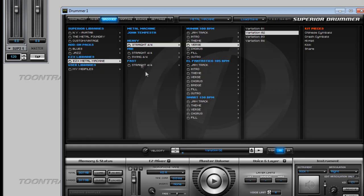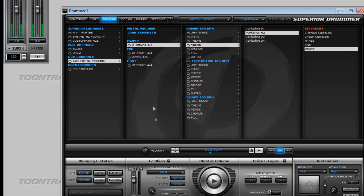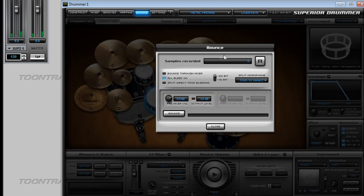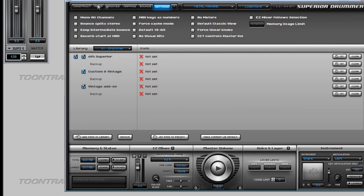The MIDI grooves section has the Metal Machine grooves just as you would expect — you can select the normal kit pieces individually and that works fine. Mapping works normally; you can select the samples here and drag them to wherever you want. The bounce features also work normally, so nothing unexpected there.